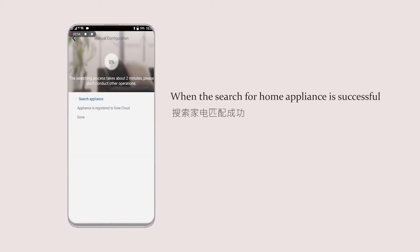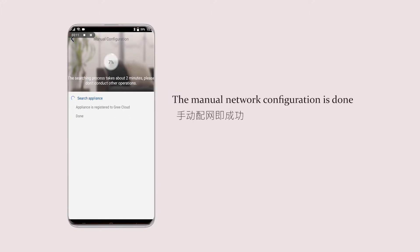When the search for the home appliance is successful, the manual network configuration is complete.